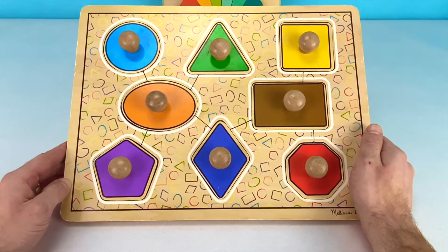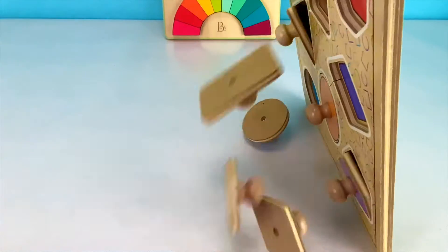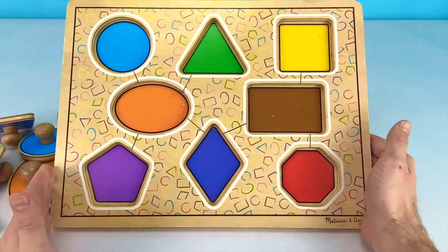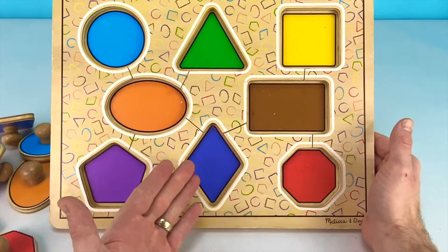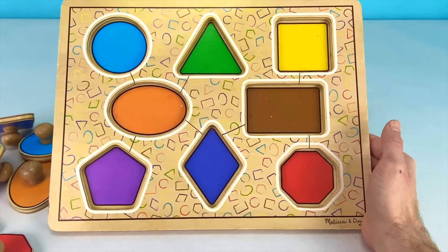Let's dump this puzzle and get started. There are eight different shapes on this board and eight different colors. Each shape has a different color. My favorite color is red, so let's start with the red block.